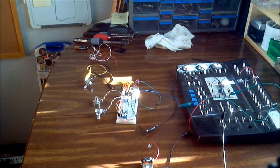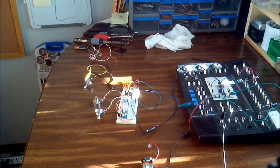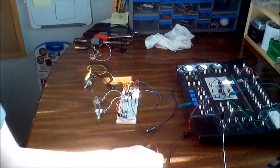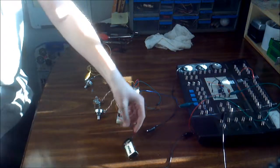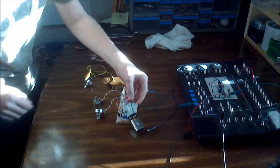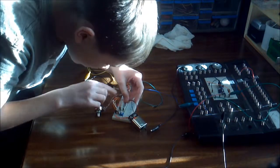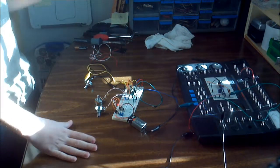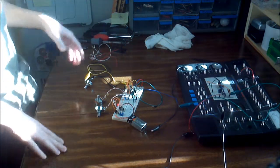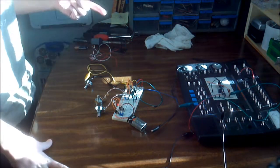I'll give you a quick demonstration and explain a little bit, keeping this video shorter this week. I think I'm getting sick, so I'm going to make this quick. First I hook up the power to the actual synth — and you can maybe hear that in the background. This is without the LM386 amp. When this kicks in, now you can hear it.